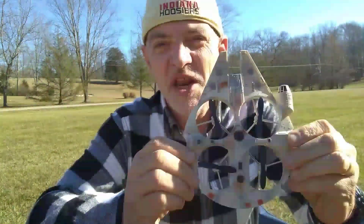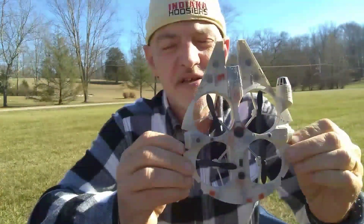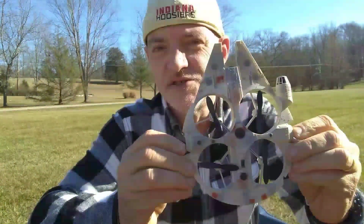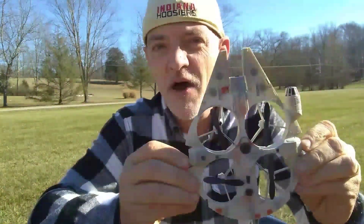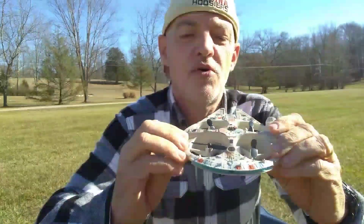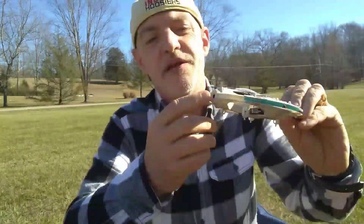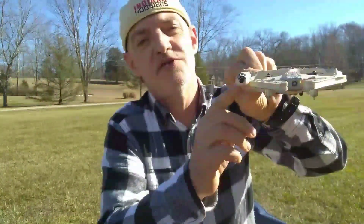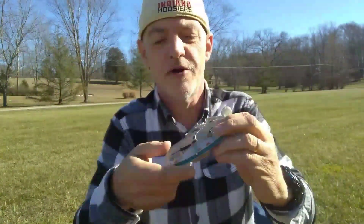Hi. Today I'm going to be test flying my first quadcopter. This is a motion sensing quadcopter that is in the shape of the Star Wars Millennium Falcon. It's got the four propellers of course.